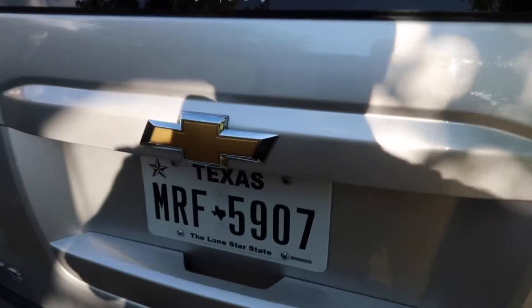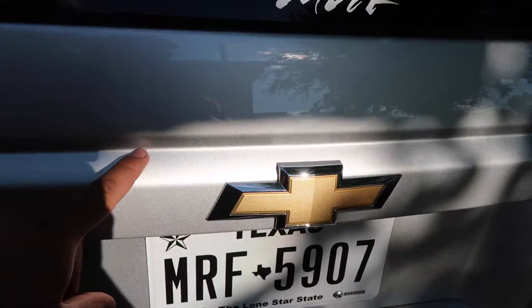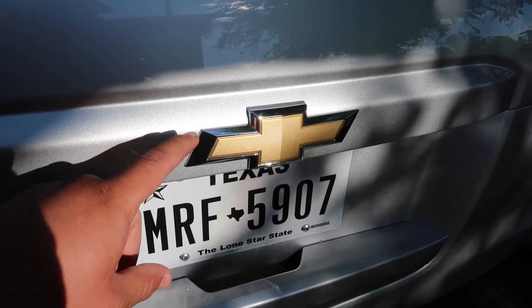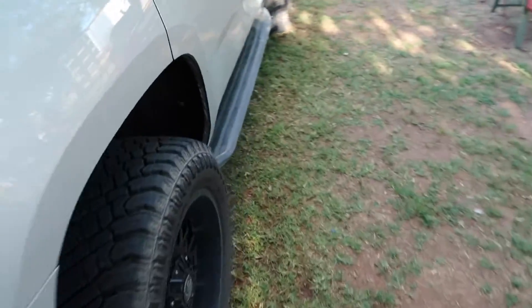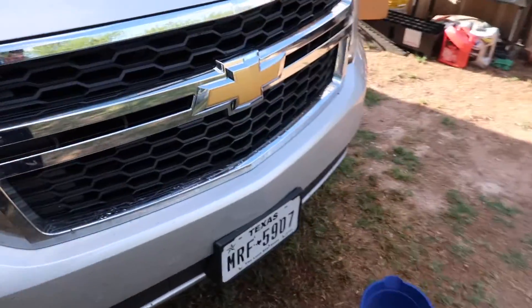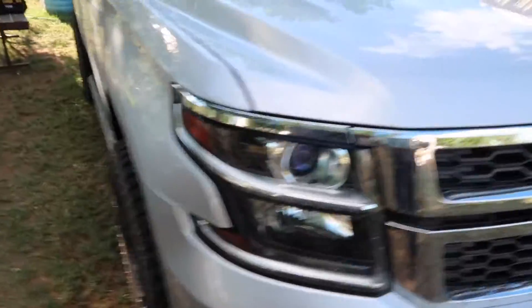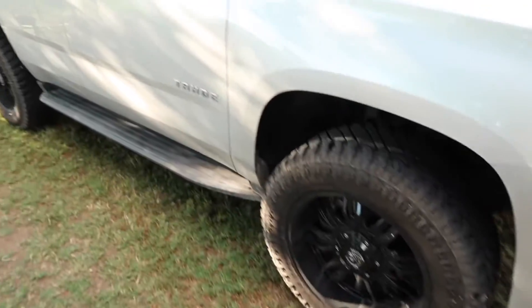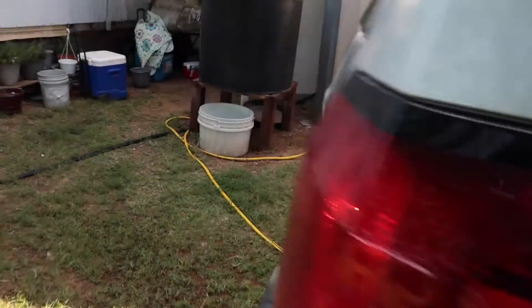What's going on guys, welcome to my channel. Today we're going to be color matching the bowtie on my truck — painting the inside of it the same color as the truck. For now I think I'm just going to leave the chrome part as it is and see how it comes out. This is my daily driver, a 2016 Chevrolet Tahoe. I'm also going to be painting the front one the same color. Hopefully it'll give it a good change.